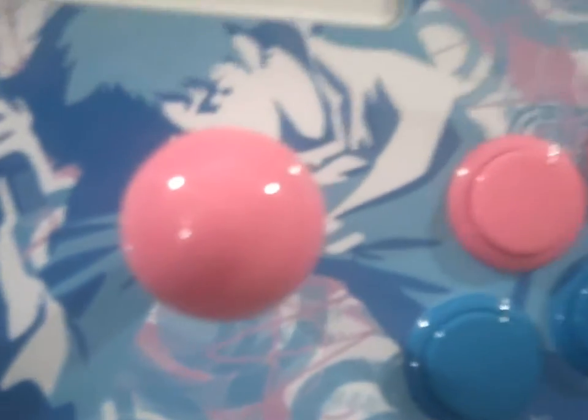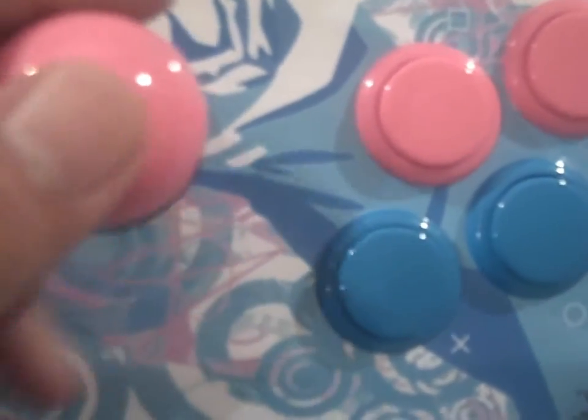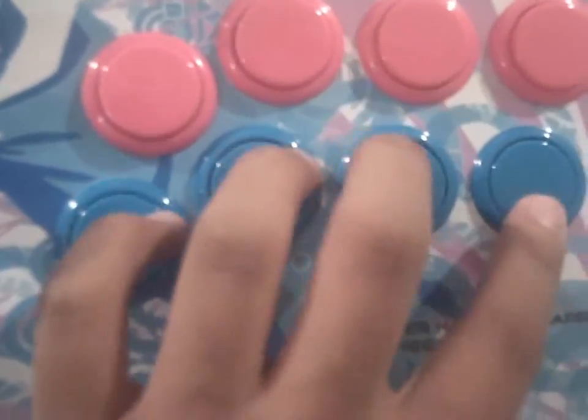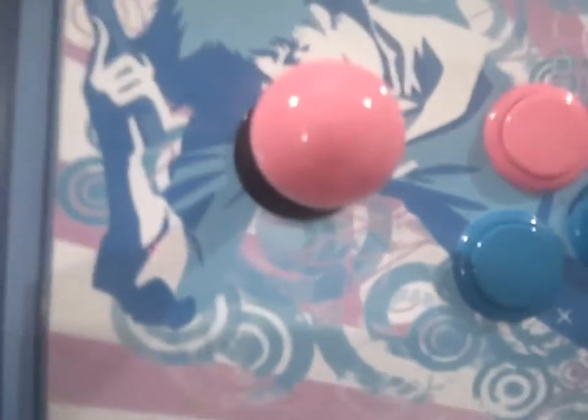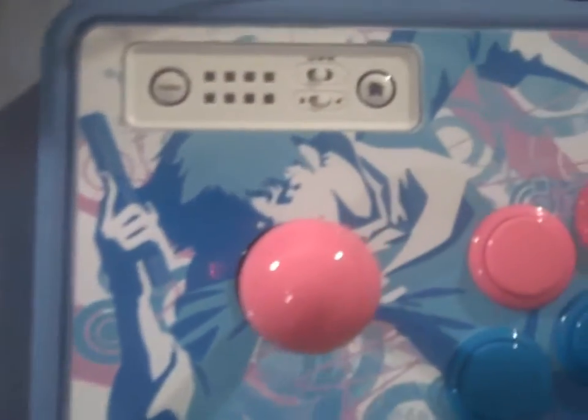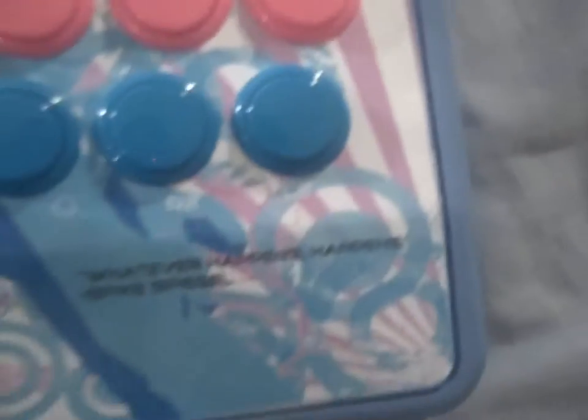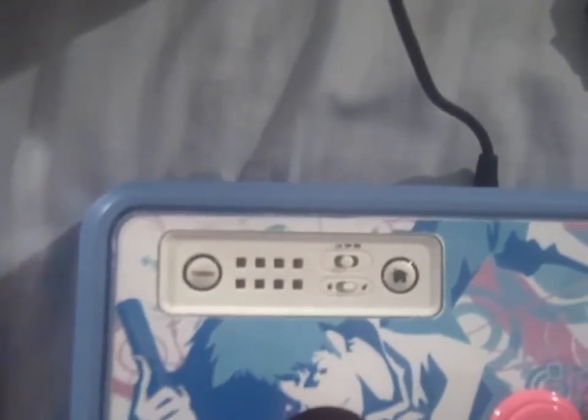I ordered the custom parts from Lizard Lick. This is the JLF stick — the most current one they offer — along with pink and blue buttons to match the whole thing. I also spray painted it baby blue. The paint is pretty strong and I didn't use the Dura color that most people recommended on SRK. I just primed it, spray painted it, and it works just fine.